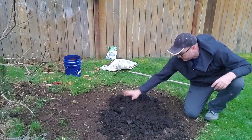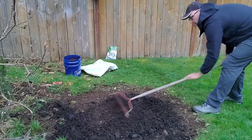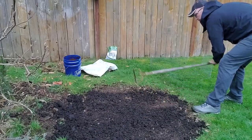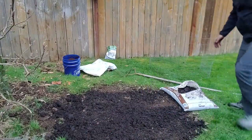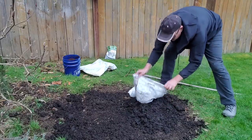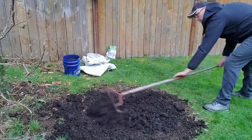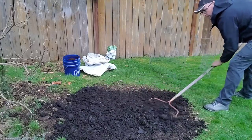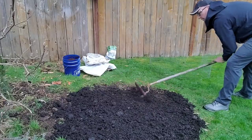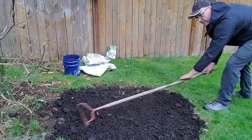This is kind of a big area so I'm probably going to have to go get another bag. Here's my other bag. This is kind of a low spot too, so I need to fill that in. Just keep it loose for now.